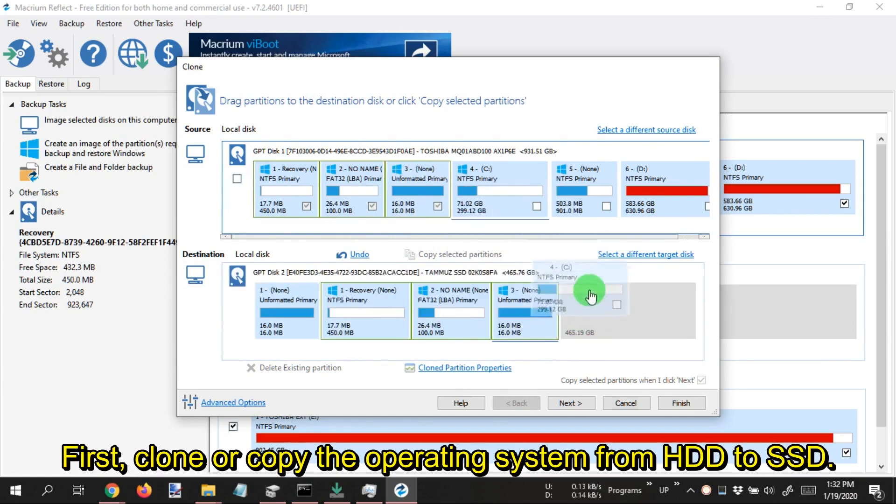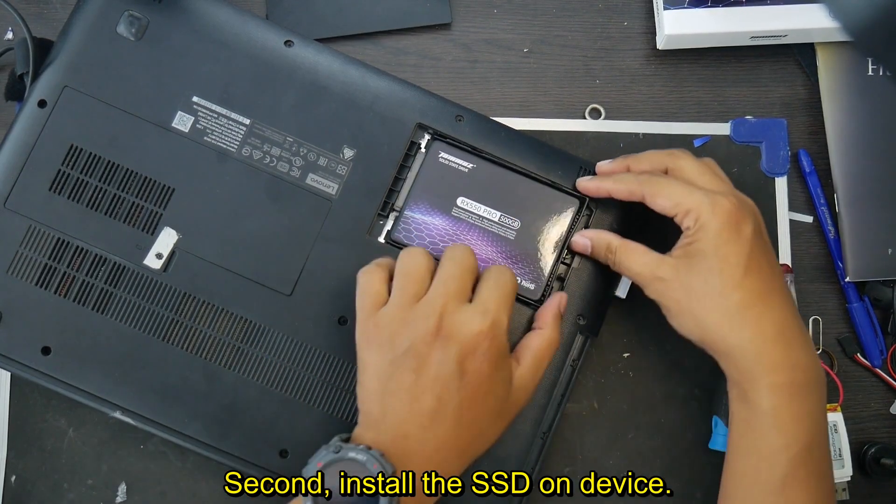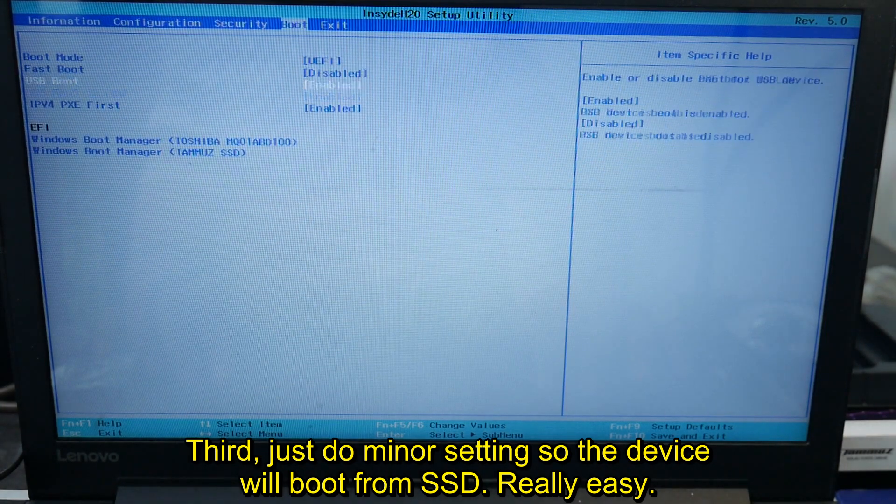First, clone or copy the operating system from HDD to SSD. Second, install the SSD on the device. Third, just do a minor setting so the device will boot from SSD. Really easy.